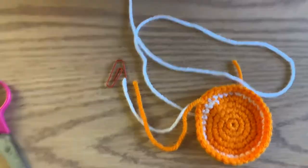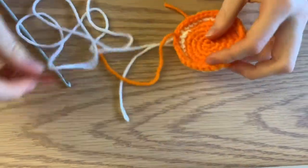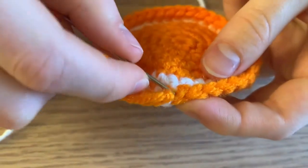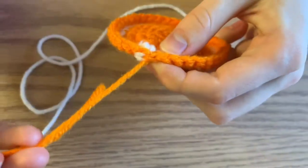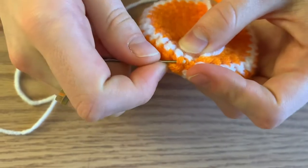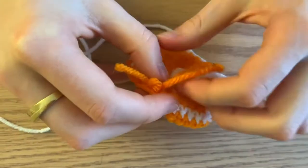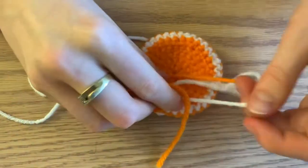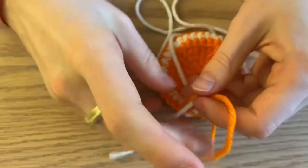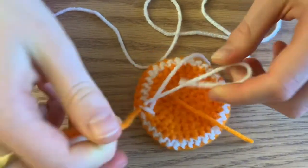First, stitch in this end by putting it through the V here, then go through a piece of the stitching. Now knot the two pieces together — this is the white you started with and the orange you ended with — so tie those together with a double knot.